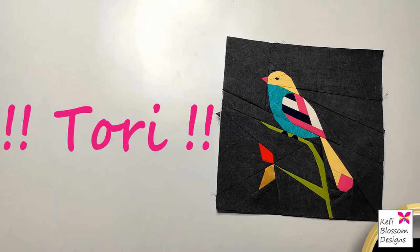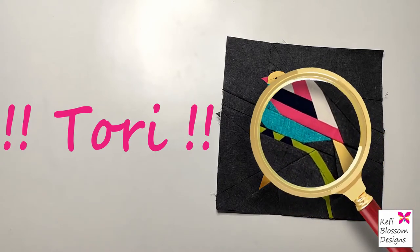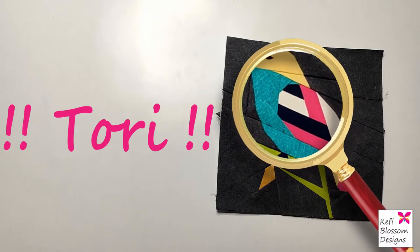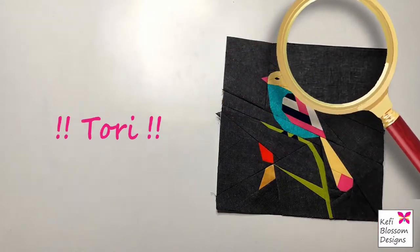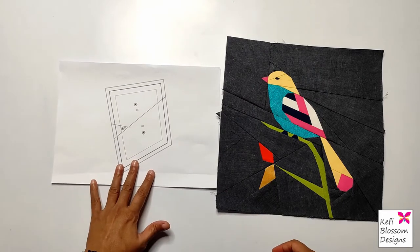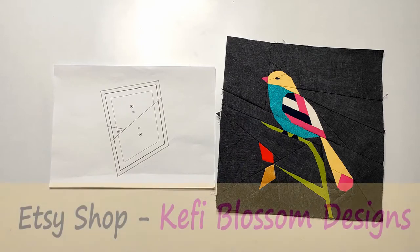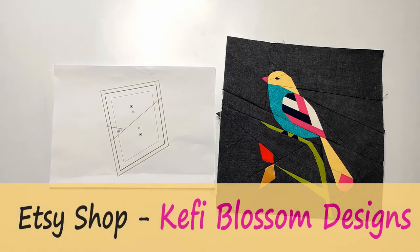The finish that you get using this method is extremely satisfying, as almost always you can achieve perfect points. The process of foundation paper piecing starts with its paper pattern — it can be a digital pattern or a physical pattern. If you wish to make Tori, you can find her pattern at my Etsy shop, Kefi Blossom Designs. I will provide the shop's link in the description below.